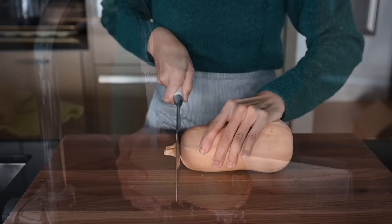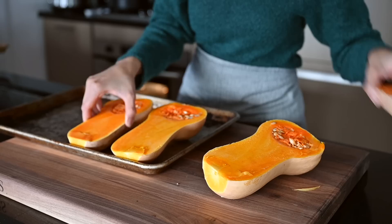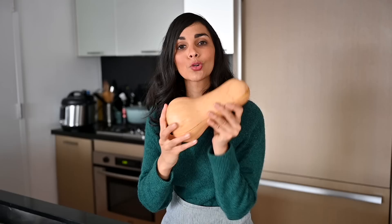If your squash is difficult to cut through, just pop it in the microwave for a few minutes to soften it up. We'll bake the butternut squash halves at 400 degrees Fahrenheit until they're fork tender but not too soft. For a squash this big you're going to need about 50 minutes in the oven. If your squash is bigger you'll need more time; if it's smaller you'll need less.